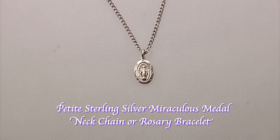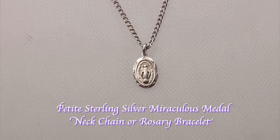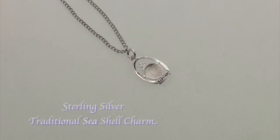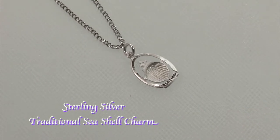Rosaryparts.com also offers this petite sterling silver miraculous medal that can be worn on a neck chain, on a rosary bracelet, or on a charm bracelet. And here is a traditional baptism seashell charm.